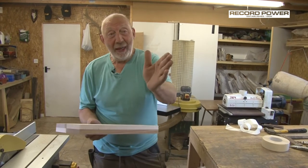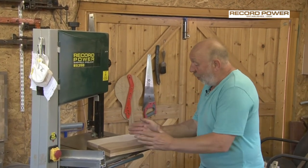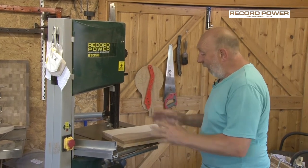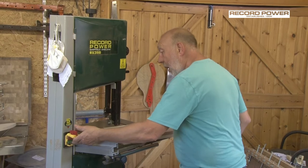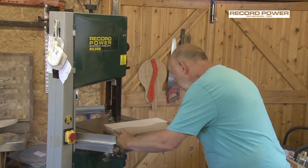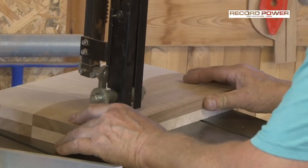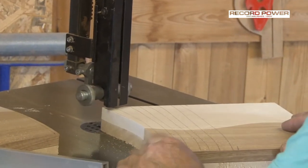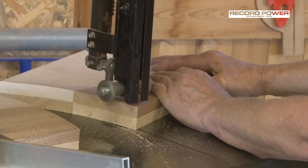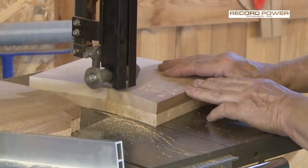We're now going to put the lines on and cut them on the bandsaw. I've put pencil lines on — I'm not going to follow them exactly; they just give me an idea of where I'm going to start and finish. I'm going to curve them through. There's no particular shape — it all adds to the character of the board when it's finished. So I'm going to cut these shapes now and we can see how it's going to look when finished.